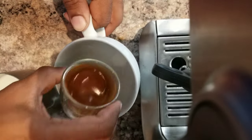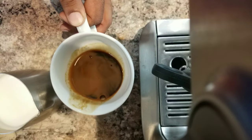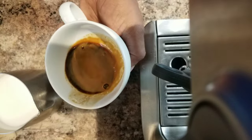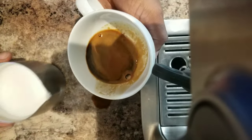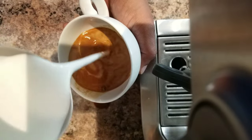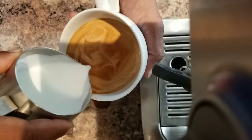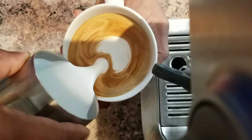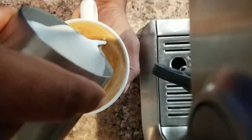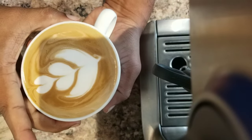Here's the espresso. First thing, I will tilt the espresso cup at a 45 degree angle and pour the milk at least 10 centimeters high so that it goes deep down. Now I gently brought the tip of the pitcher very close to the surface, and then finish off. The latte art — it's that simple.